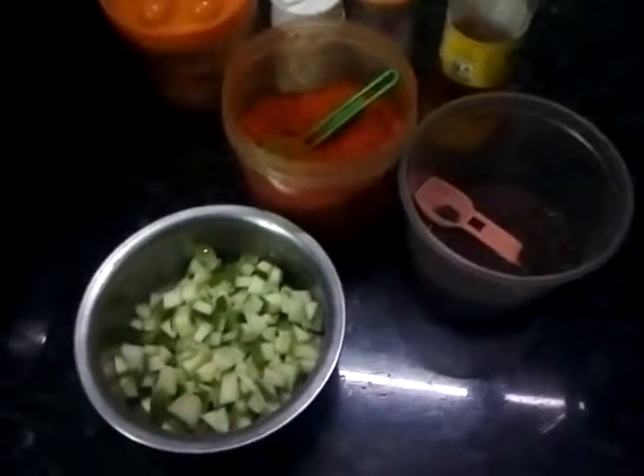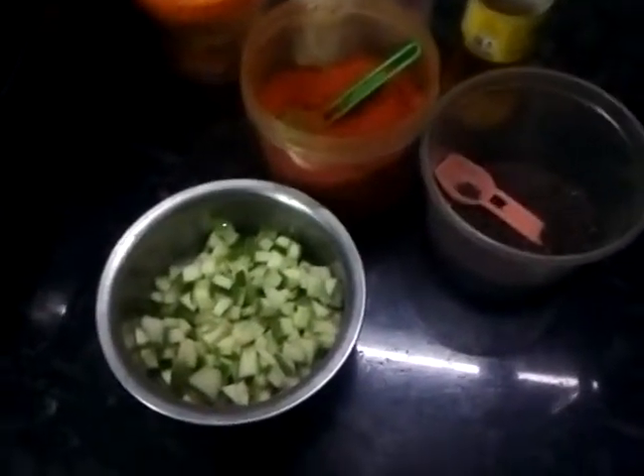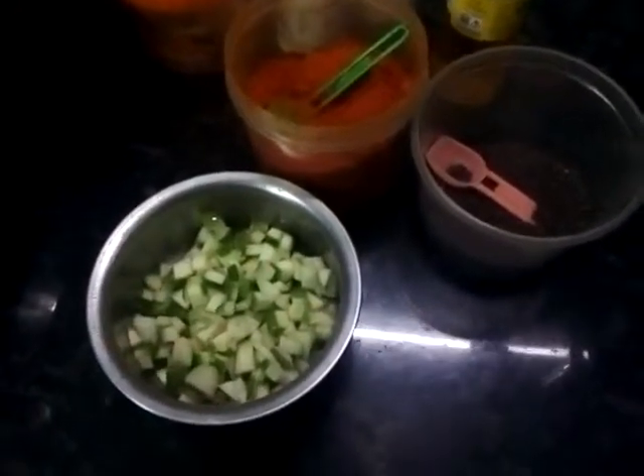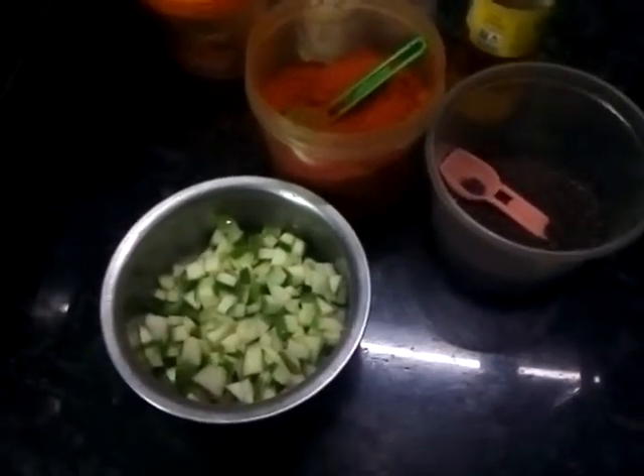Hi friends! Welcome to Skitchen Lake. My name is Gina. We are going to eat a special dish.